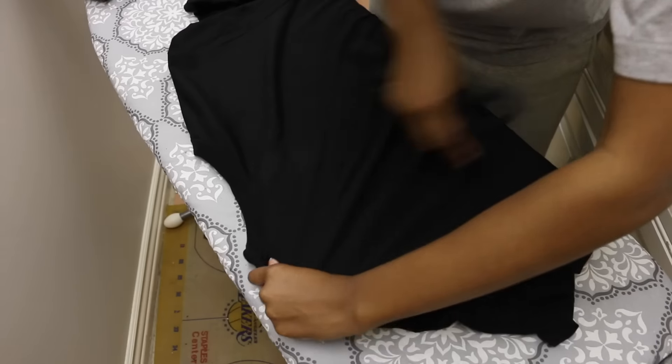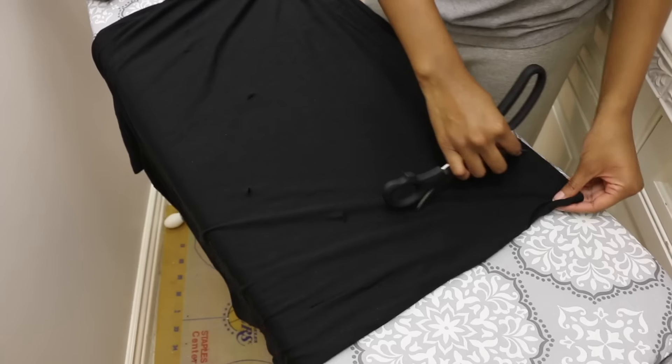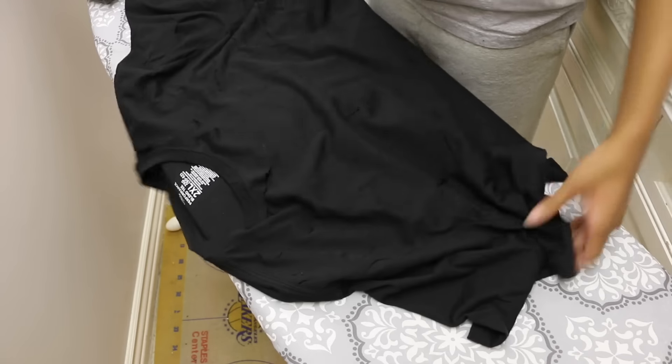And when the front is done, I'm flipping it over and I'm going to work on the back. Do the exact same thing — place some holes, some scrapes. And once everything is done, it is time to do the bleaching.